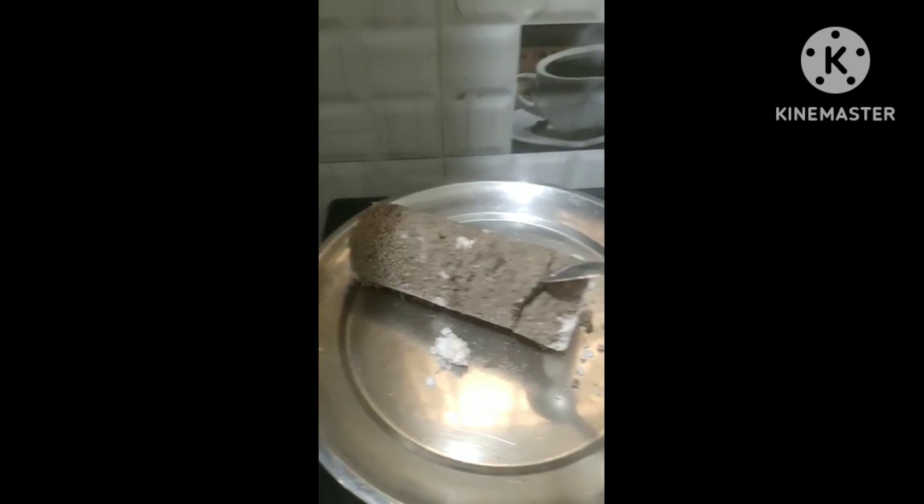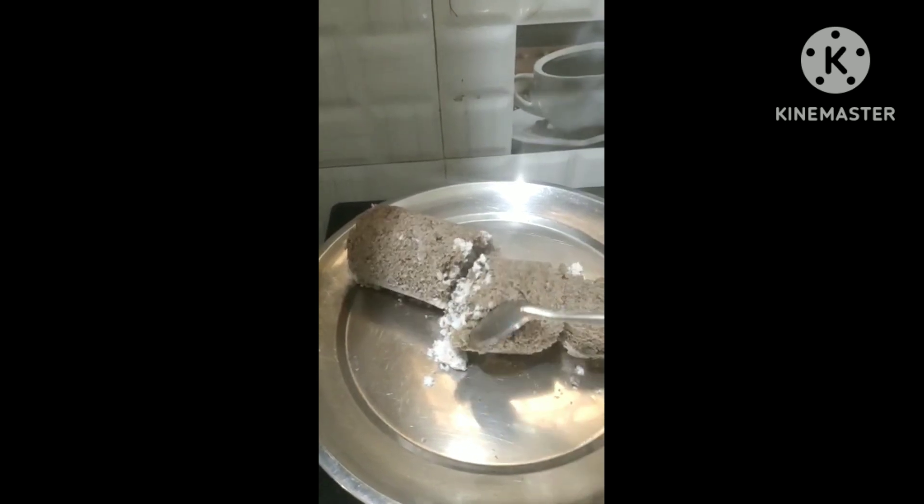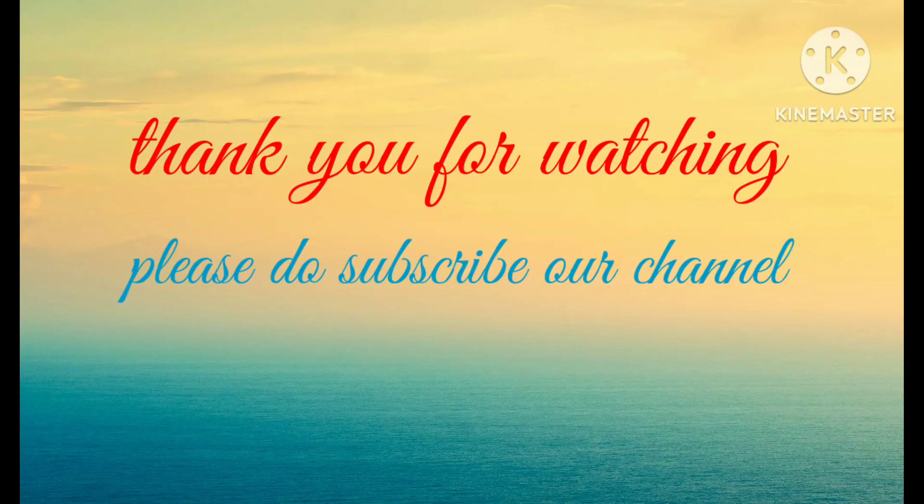Wow! This is a delicious breakfast. Please try it and eat it. This is a delicious breakfast. I am so hungry. So thank you for watching.